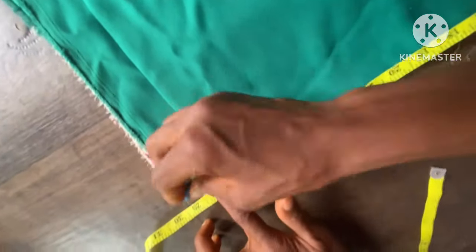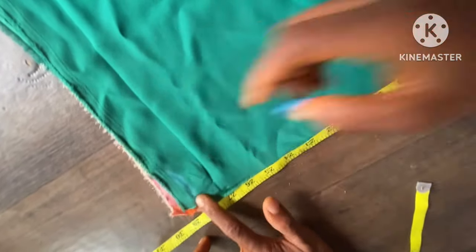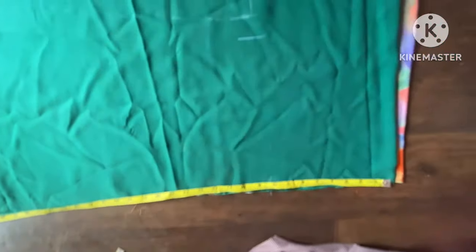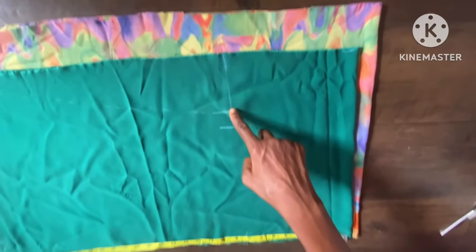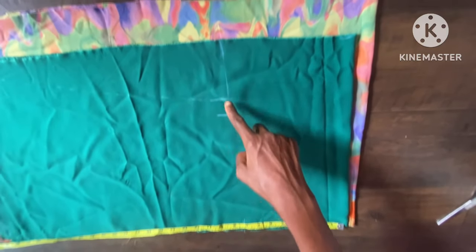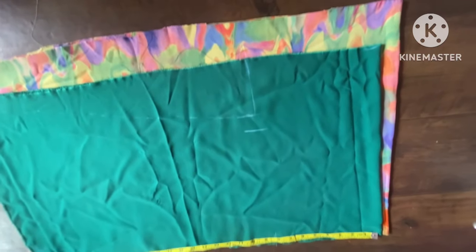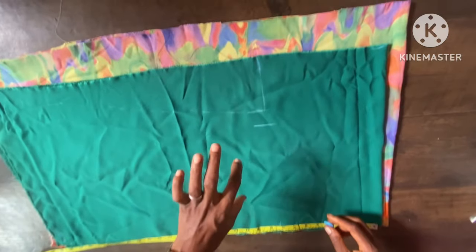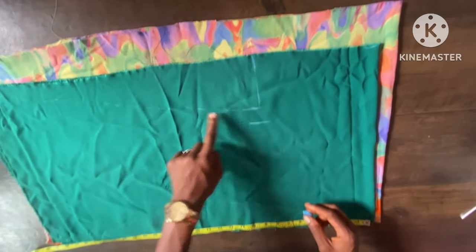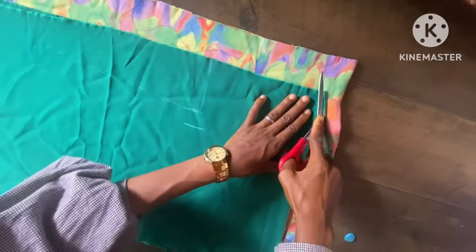This is our length — 29 inches including the seam allowance. I'll now go ahead and cut it out. After cutting, I come to the underneath of the sleeve — you can see the allowance. I cut from the allowance and slant it down to the full length of the dress, and then we'll cut out our neckline.